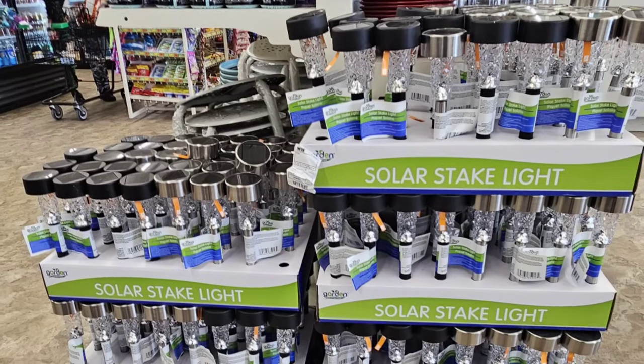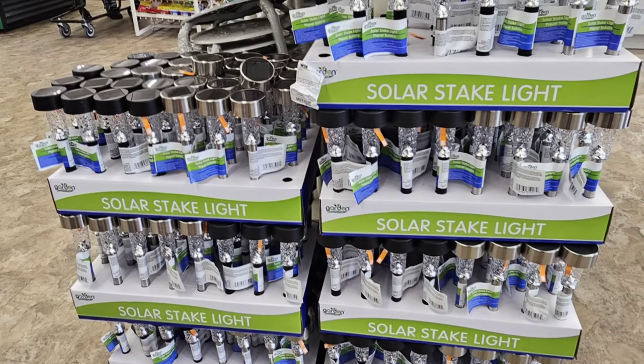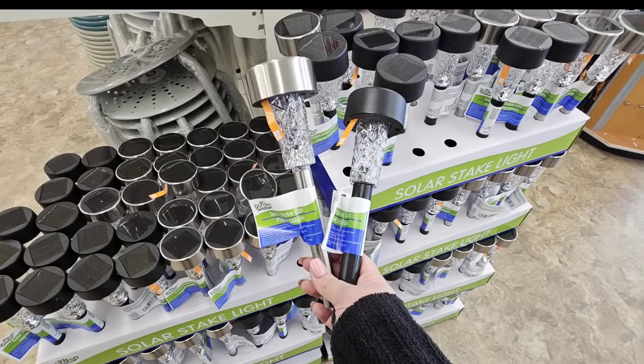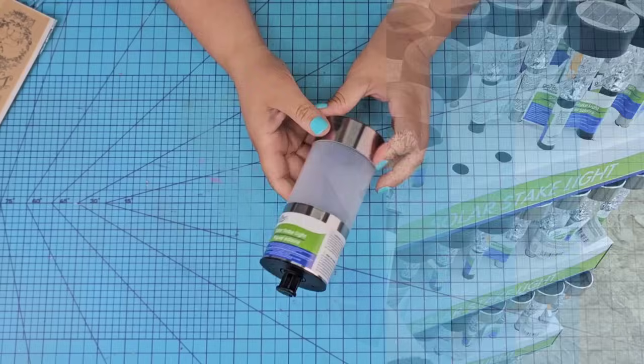The amount of solar lights that Dollar Tree brings every season is outstanding. I love them. They're great for your garden, your yard, but they are so good for crafting.